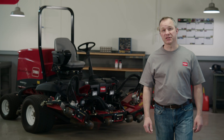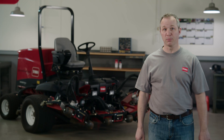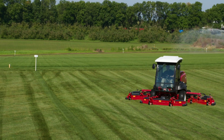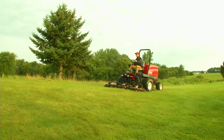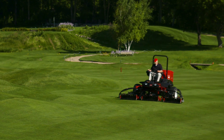If you operate or service a Tier 4 compliant Toro mower, there's a simple but really important procedure that you need to know about. Parked regeneration, sometimes also called stationary regeneration, is easy to do and vitally necessary to the health of your Toro machine. You probably already know that Tier 4 compliant engines are good for the environment because they reduce the amount of emissions going into the air.